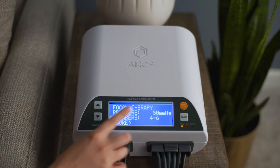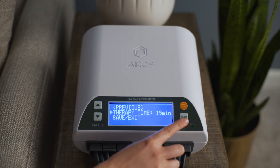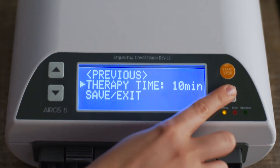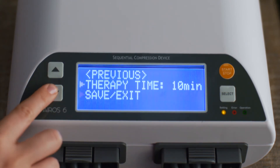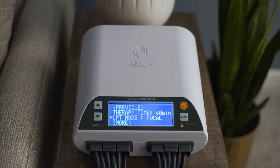To set the total therapy time for focal mode treatment, scroll to therapy time and press the select button. Therapy time can be set at 10 or 15 minutes. Press the select button to confirm your selection. Then scroll to save exit and press the select button to return to the gradient mode setup screen.